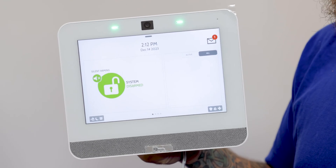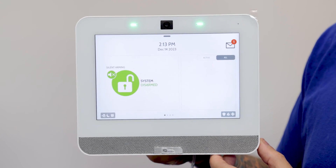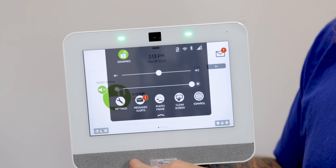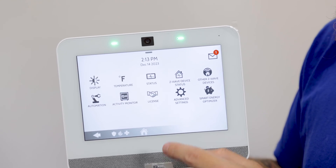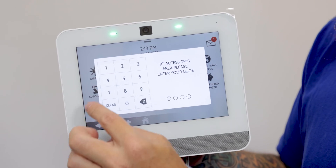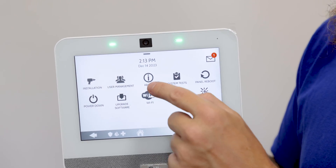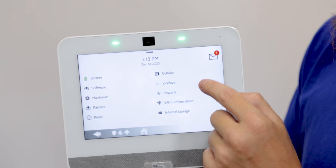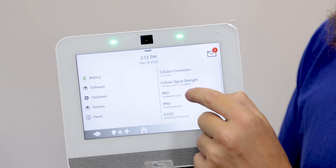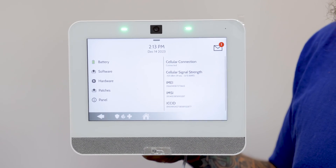For the cellular monitoring, you're going to need to get the IMEI number from the system and provide that to your monitoring company. To get that, you'll press on the top gray bar, go into settings, and access advanced settings. We're going to enter the installer code, which is 1111 — that's the default code. At the top you'll see 'About,' then 'Cellular,' and then the IMEI number is right there. That's what we're going to give to the monitoring company so they can connect this with Alarm.com.